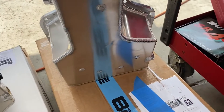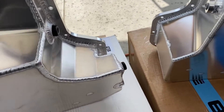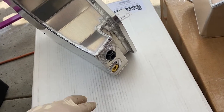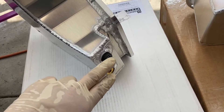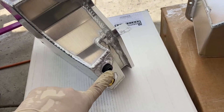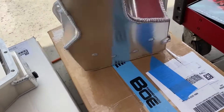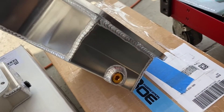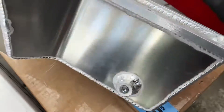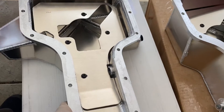The BOE looks about the same as the stock pan. The Moroso has returns — obviously this is the drain, this could be a return, this one's probably the return, and maybe this is for an oil temperature sensor or a turbo return. On the BOE, that's the drain, and there's nothing else on it except what looks like a position for an oil temp sensor.